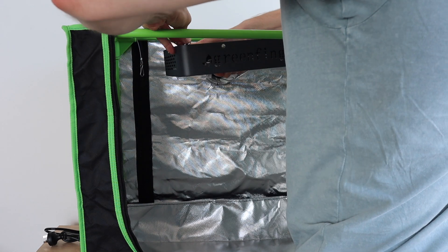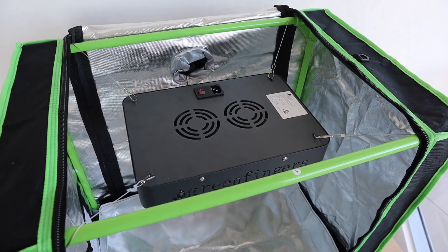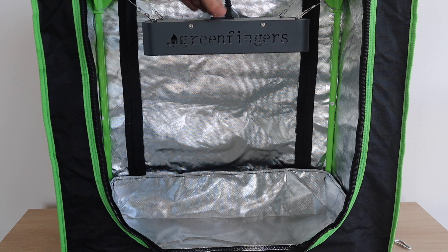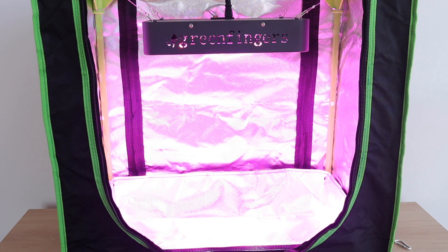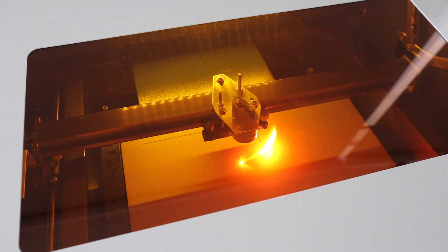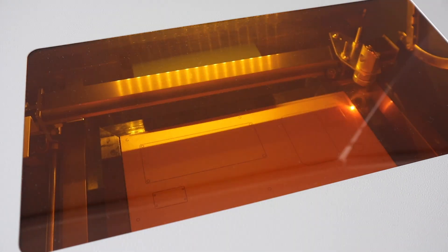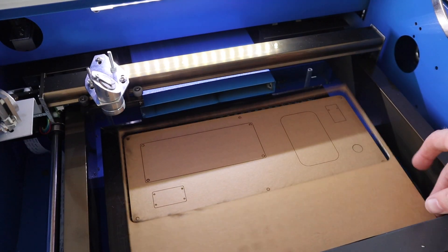I then installed the grow light. I'm going to be making up a cable to connect the grow light relay to turn the light on and off automatically as well. I made up some laser-cut acrylic side panels to mount the electronics onto, so they can be installed on the inside of the grow tent.